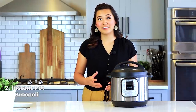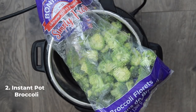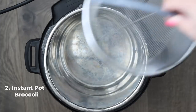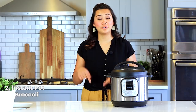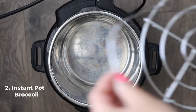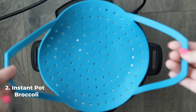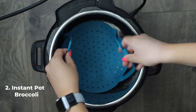The next recipe every instant pot owner should know is how to make instant pot broccoli. It's so easy to steam and takes no time at all. First, cut up your broccoli into equally sized florets. I like to buy the big bag at Costco or Sam's Club because it's already cut and cleaned. Use a steamer basket, or place broccoli on top of a trivet to keep it off the bottom of the pot.